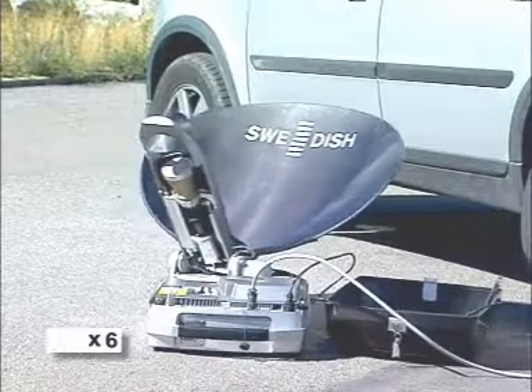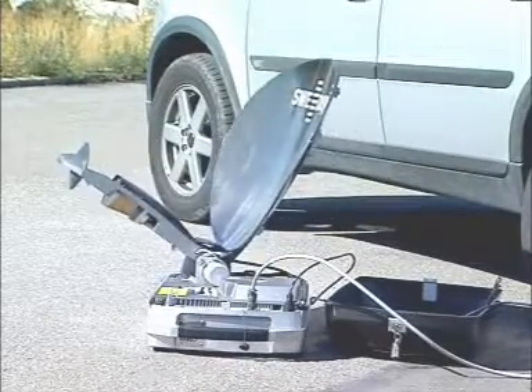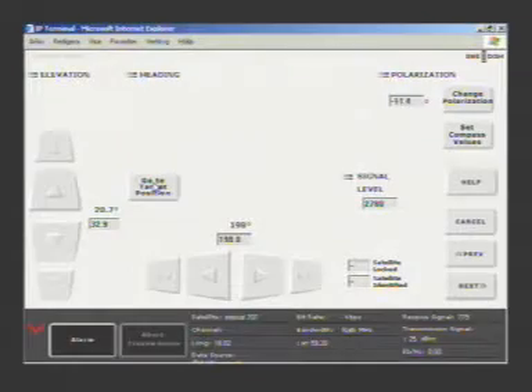The antenna uses the in-built GPS and the electronic compass to steer itself to the correct position, no matter where you are in the world. As the antenna is moving, you can see the azimuth and elevation figures change on screen, as well as the signal level as you get close to the satellite.